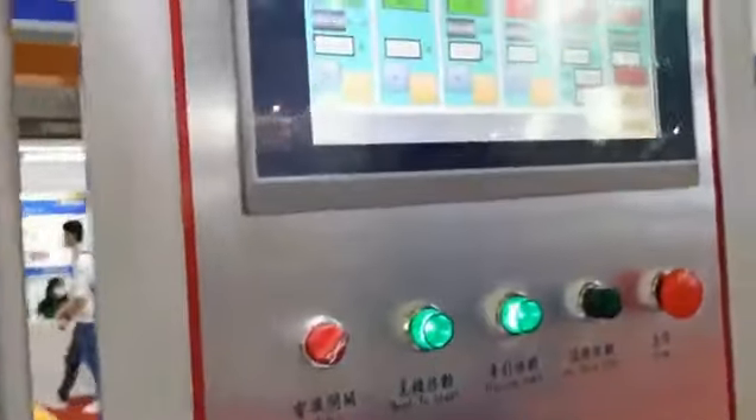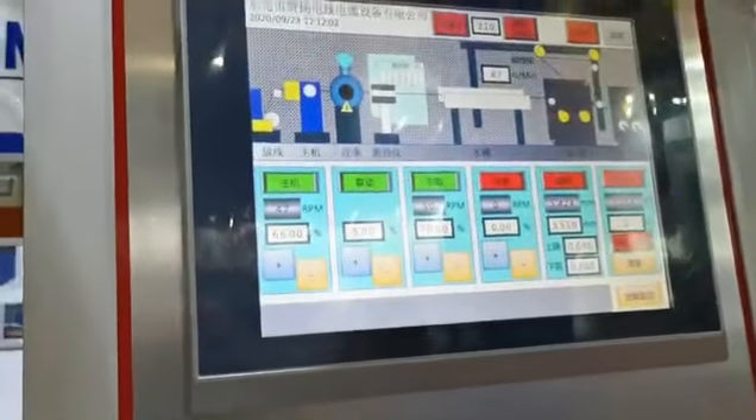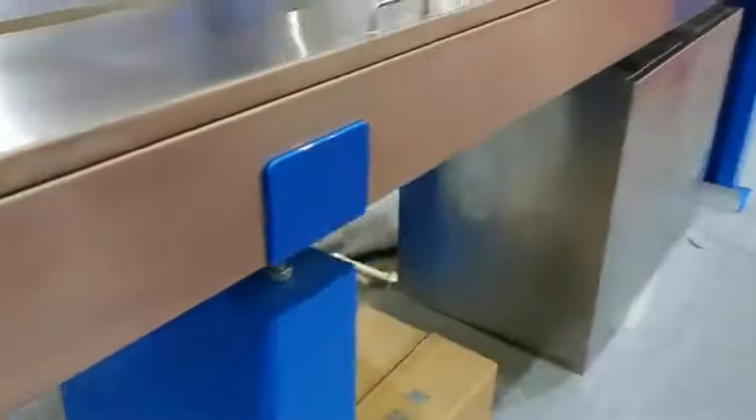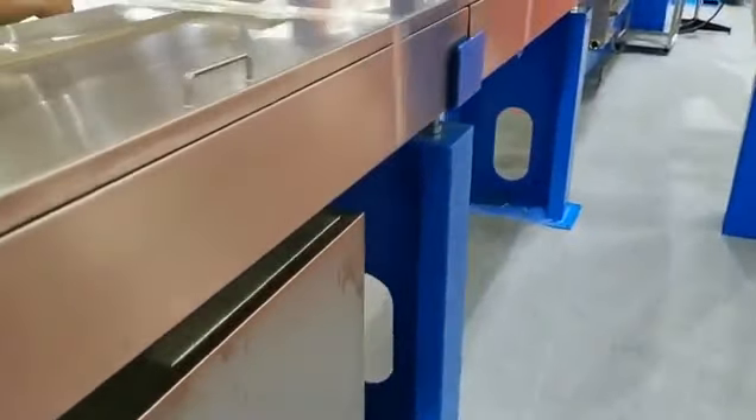This is the control panel, this is the electrolyte control boxes, this is the meter column, and this is the fixed water tank.